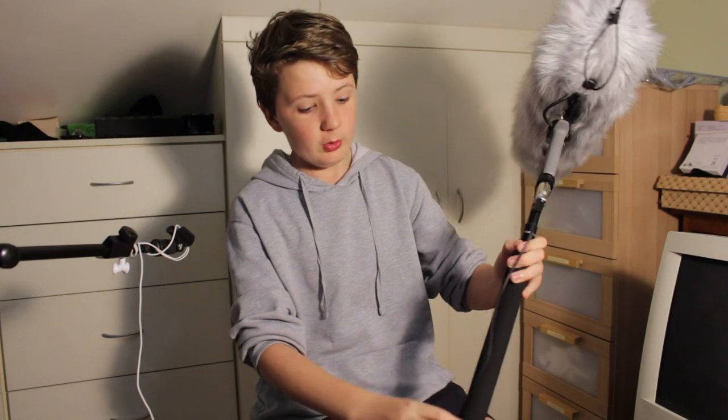So now here's a handling test with the microphone in the blimp and on a boom pole. I can say that pretty much all the time I'm going to be using the blimp it's going to be on a boom pole. So I also got this boom pole the other day — it's the Road Micro boom pole. Here is the handling test with the boom pole connected.